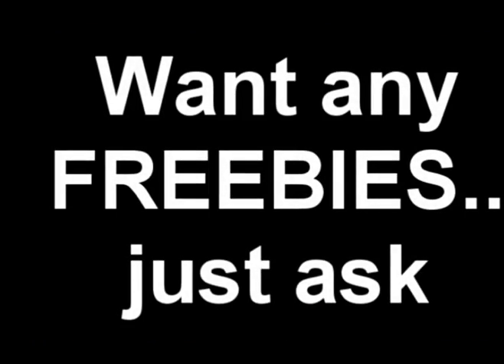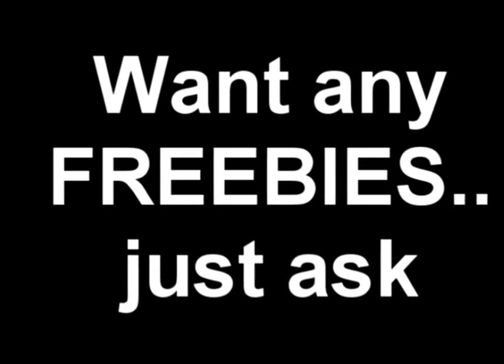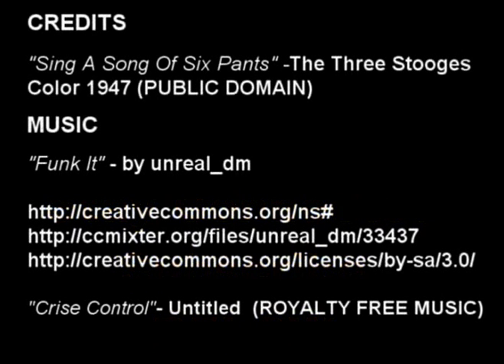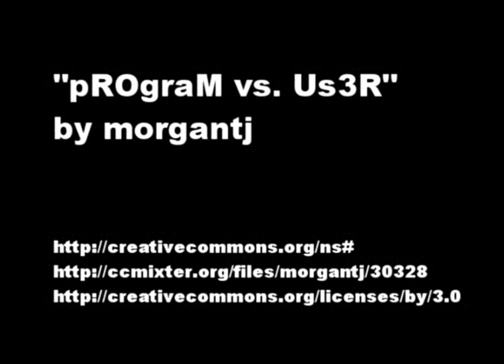By the way, if you want any of the free information that I have, or any PDF books that I might have, just drop me a line, let me know and I'll give you the links and I'll even email it to you. So if you want them, ask for them. Cheers for next time.